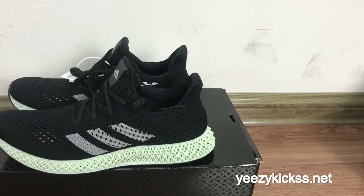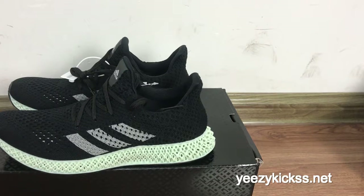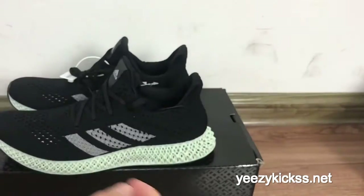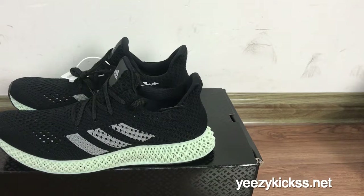That's today's review for the Adidas Futurecraft 4D print black colorway. We have all sizes in stock ready to ship. If you like it, you can directly order on my website easykicks.net. If you want to order at wholesale price, contact me and I'll give you the best deal. Thank you for watching and I'll see you in the next video.